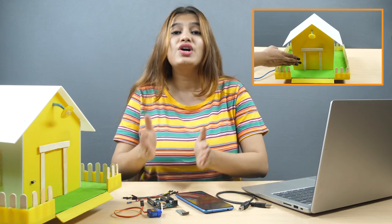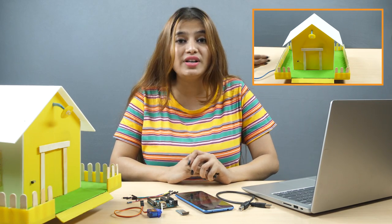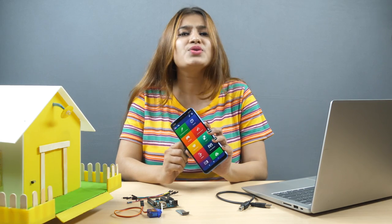Hello and welcome back everyone! In the previous video, we learned how to interface a servo to Arduino Uno using Pictoblox and wrote a script to control it using an IR sensor. In today's video, we are going to write a script to open and close a door by controlling a servo with a smartphone via Dabble, a project-making application that transforms your smartphone into virtual Arduino sheets.